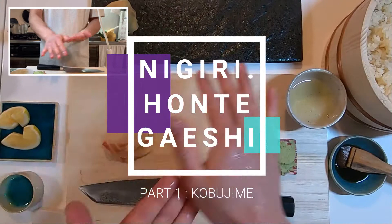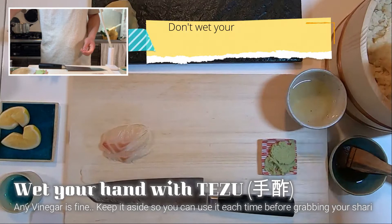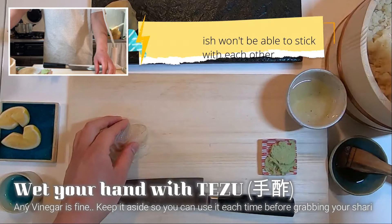Now, nigiri time! Wet your hand with Tezu, hand washing vinegar. Don't wet your hand too much, as shari and fish become harder to stick with each other.